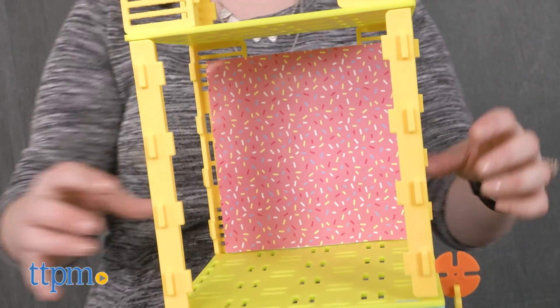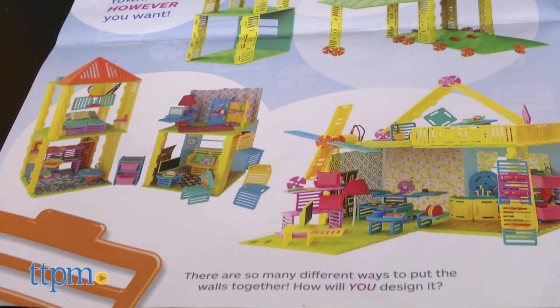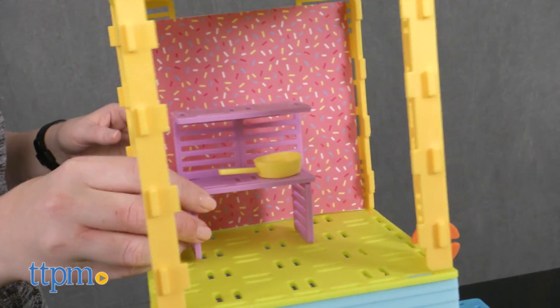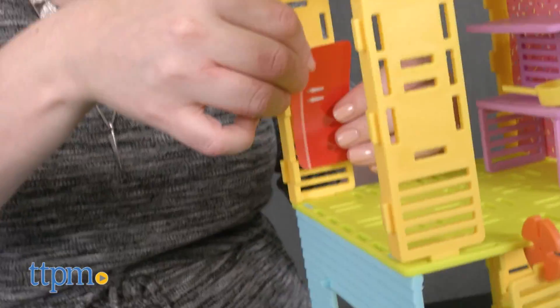It took us 20 minutes to build a vertical three-story townhouse, which we modeled after the one on the box, mainly because the instructions aren't specific. But that's okay! There are many ways for kids to build and play with the set, and we like the open-ended instructions that inspire kids without tying them down to building one certain way.